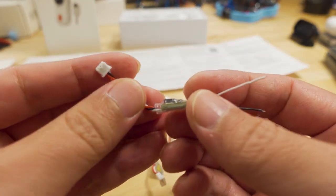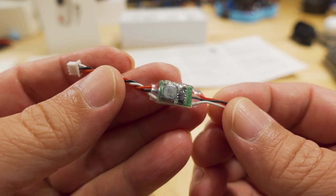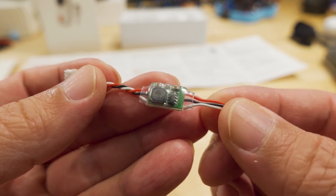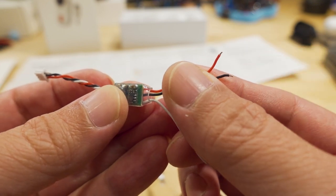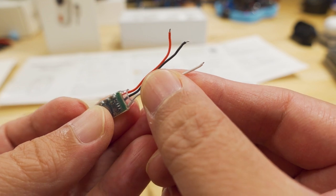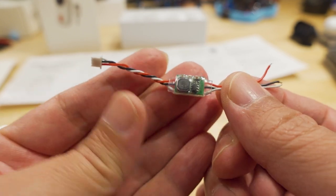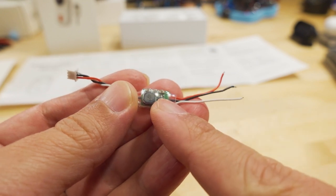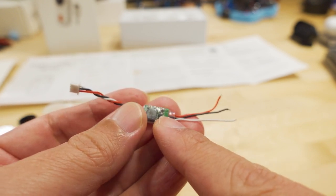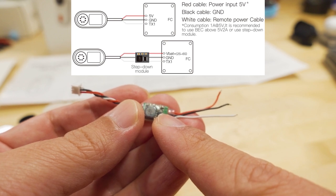You get two of those in the box, and then you also get this one - a three-pin connector which is a voltage regulator, actually a two-to-six-S down to five-volt voltage regulator. You basically connect this to your battery lead or some two-to-six-S power source, and this wire goes to your flight controller signal pad so you can control the camera via the transmitter. You only need this if your flight controller can't supply enough current - this camera requires five volts at one amp.